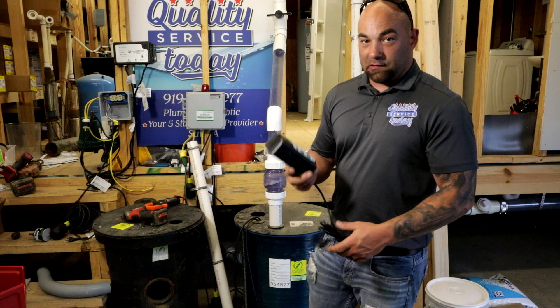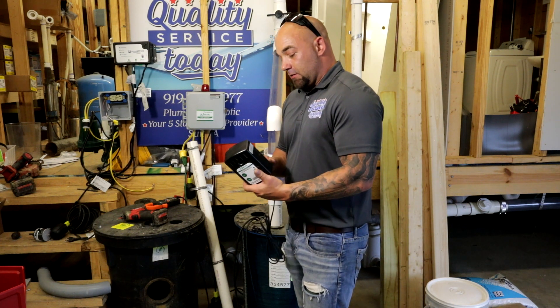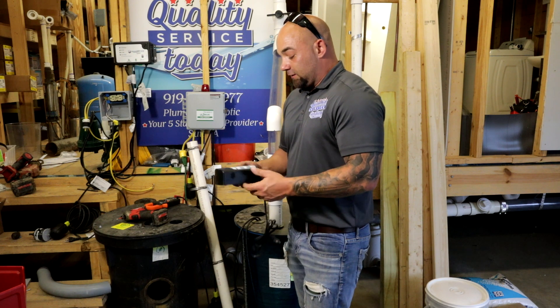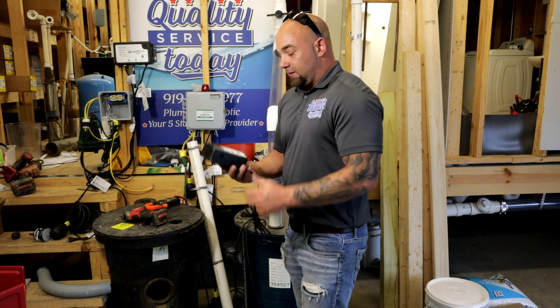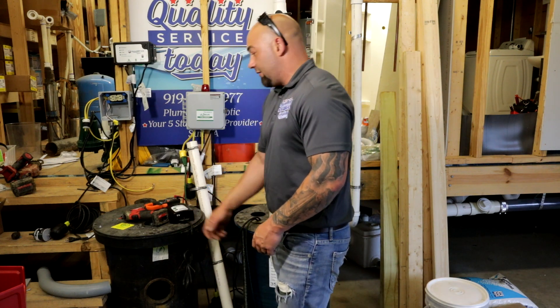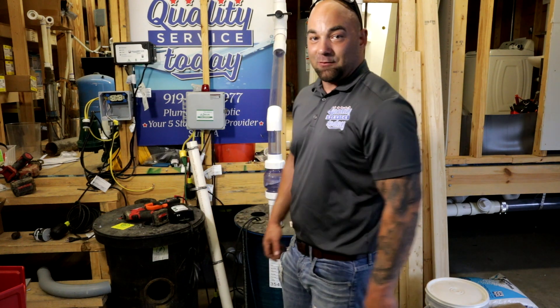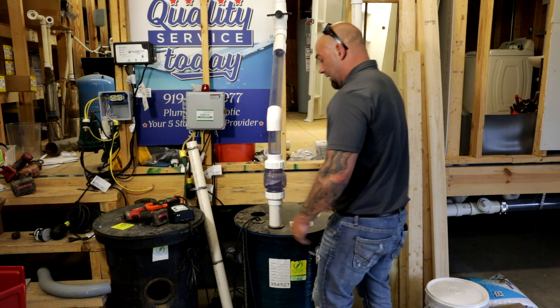You go to a lot of houses where there are sewer pumps or sump pumps in the basement — this works on either one. It's an indoor alarm, it's loud, the customer can hear it. You get a lot of those pumps that don't have an alarm on them, and it just blows my mind. People — it backs up, it floods their house with sewage. This pump system here is going to prevent that.